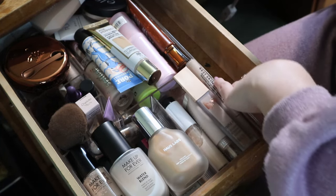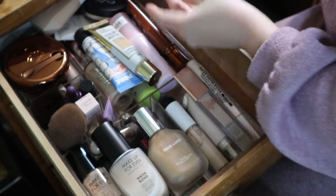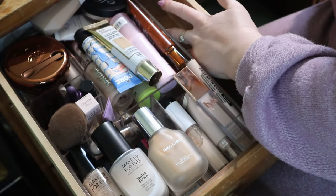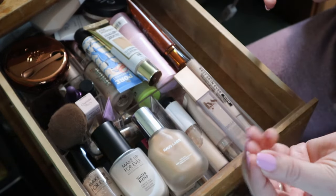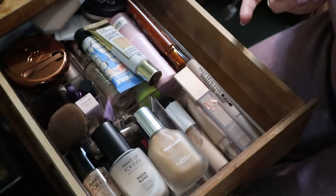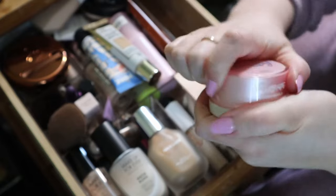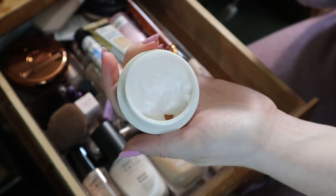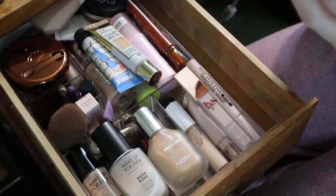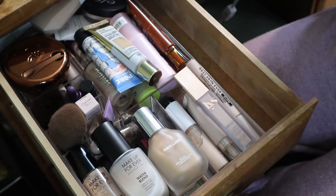Then we have a primer - the Pretty Filter Glassy Skin Balm. I remember really liking this. It wasn't a project I'm pretty sure. I just smelled it to make sure it was still good - keeping that.